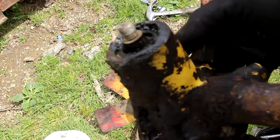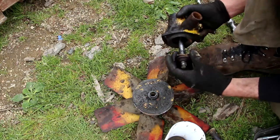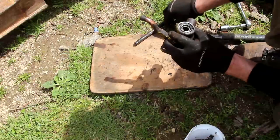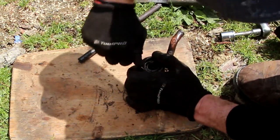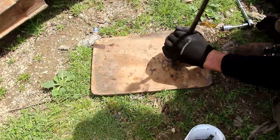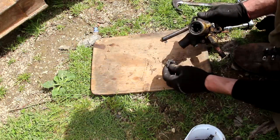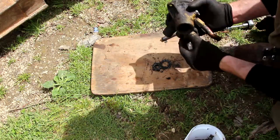You can just see the bearing in there and it's pretty shagged, so that's coming out one way or the other. Looks like just two bearings with a spacer in between. Looks like there's a spring clip — a retaining clip — in the end there, so I'll pull that out. Okay, here it comes. So that was holding the bearing in. The bearing's falling apart. That's the spacer.